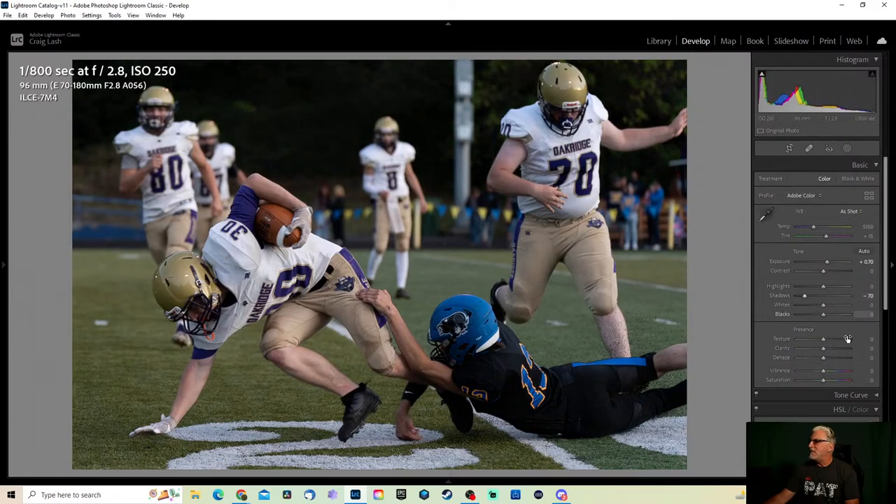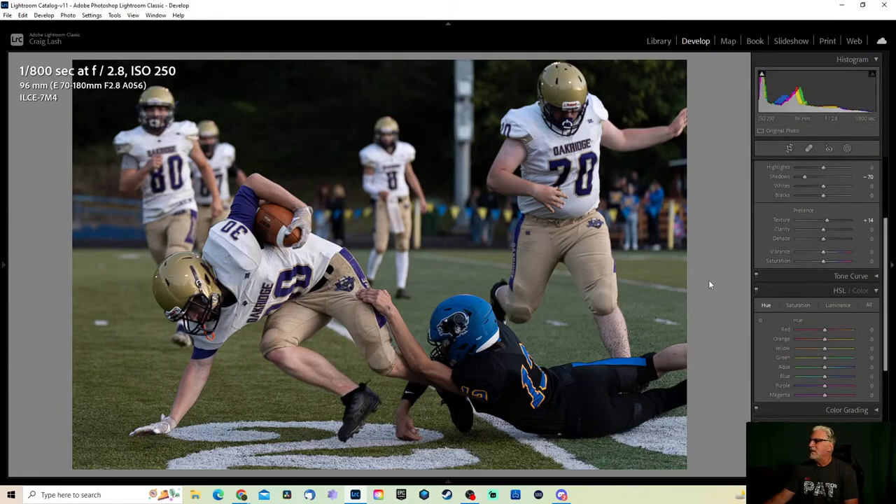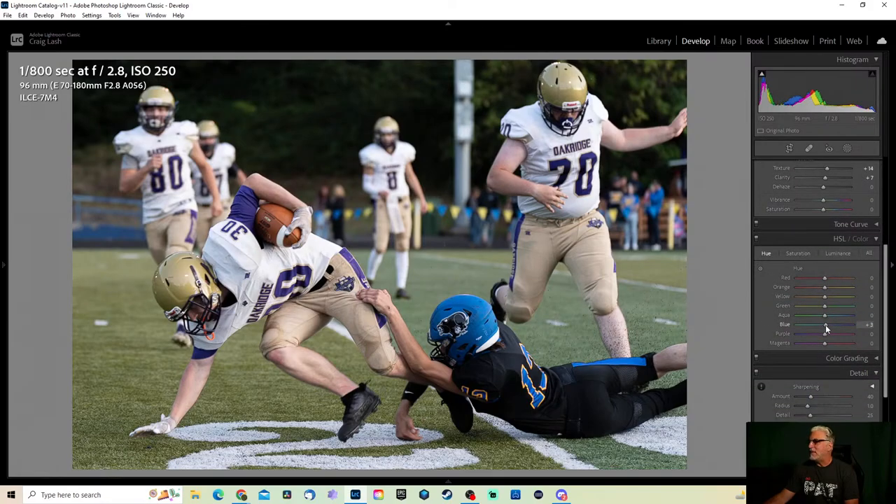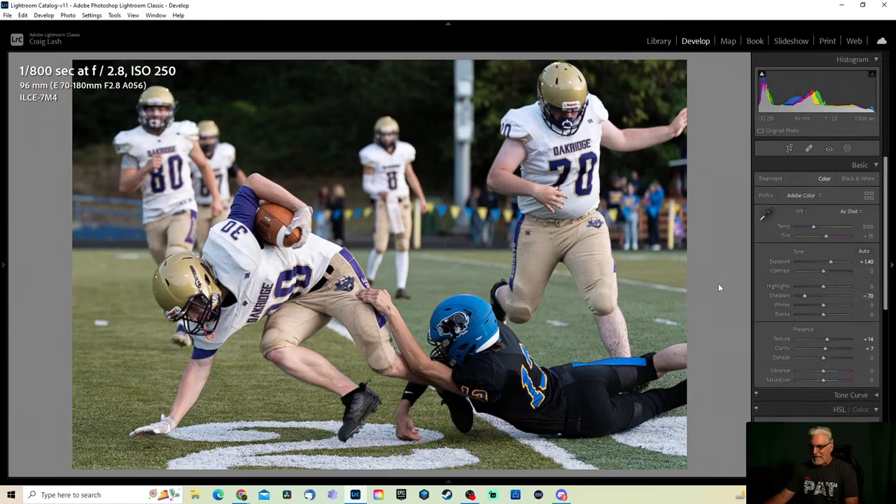Kill some shadows, add some texture — just doing some quick edits. I could go back through later and make all the purples pop, make the blues pop if I really wanted. But a lot of things I've found: sometimes parents don't really care about that part — they want to make sure their kid is in the image. You could try blue helmets and do some color adjustments, but I'm not going to worry about getting in depth on that stuff tonight.